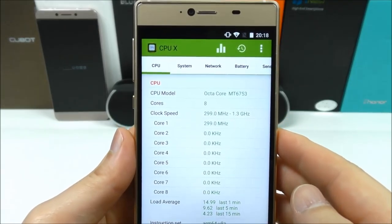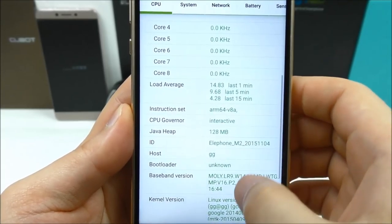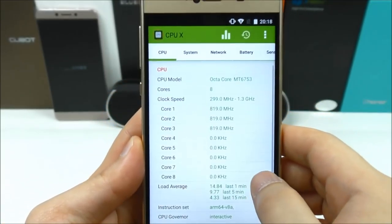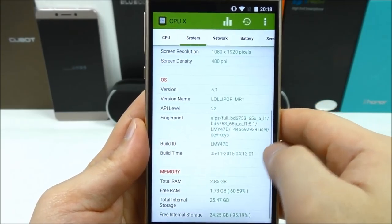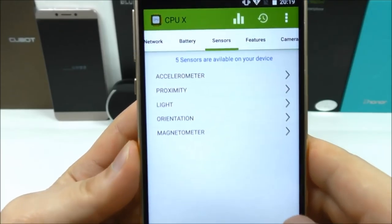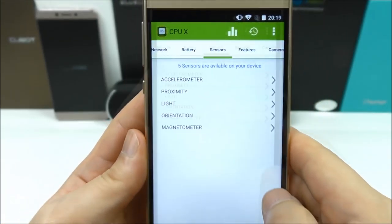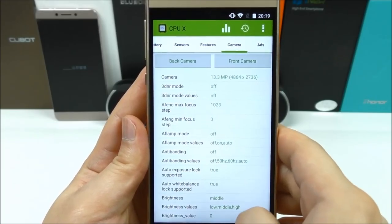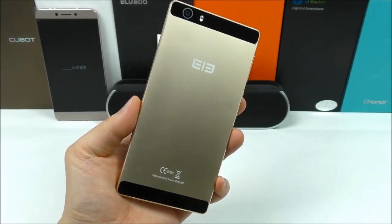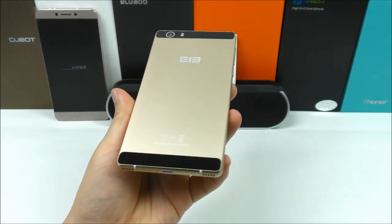Inside CPU-X we can see the CPU specifications, bootloader, baseband version, kernel version, and GPU details. We have up to five sensors built in — these are the most needed sensors. So that's it for the first look and hands-on video. I'll bring more about this phone later, so stay tuned on my channel. Thank you for watching and I hope to see you in my next one.